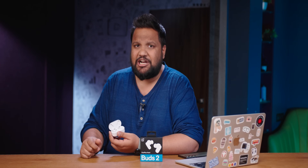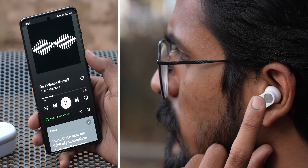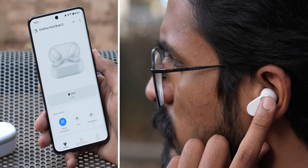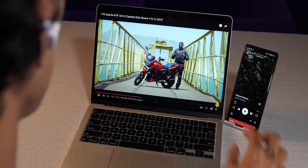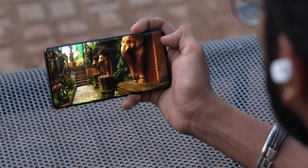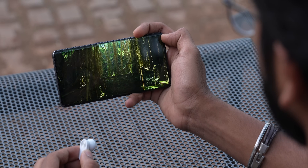The flat side of the stem houses the touch controls, and since they are flat, it's very easy to register the touch. A single tap plays or pauses music, double tap changes the song, long press changes the ANC or transparency mode, and a longer press switches to the other connected device. These buds remember the previously connected device — I tried it with an Android phone and my MacBook and it worked seamlessly. This is not dual connection like Realme's earbuds, but it's a good compromise. Automatic wear detection is missing, so there's no auto-pause when you remove the buds.